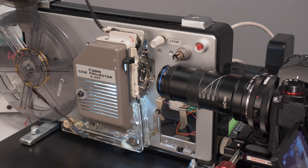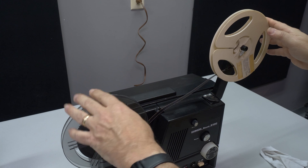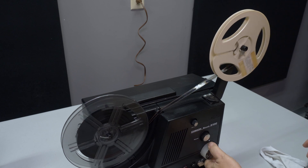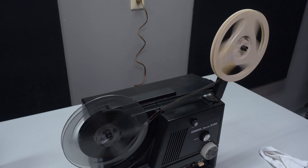I don't rewind the film through the Canon projector. I have another unmodified projector that I use for that — they're so cheap and easy to find. I figured it was easier than trying to rig the modified Canon to run at high speed in reverse.